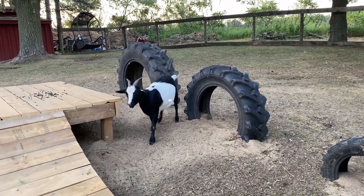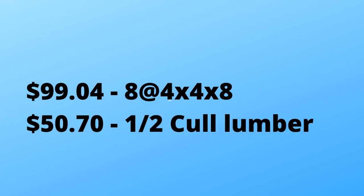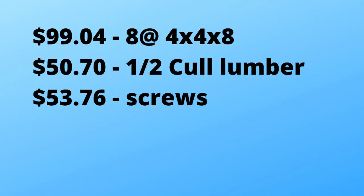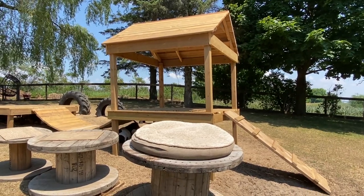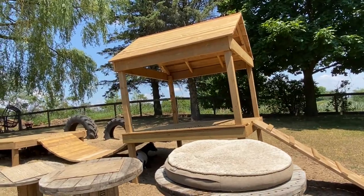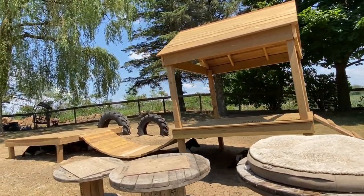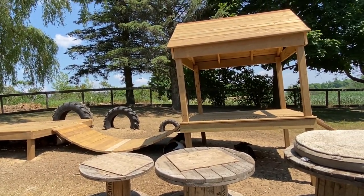Our total expense out of pocket was $252.22 — $99.04 on 4x4s, $50.70 for the lumber which is half of what we spent, $53.76 on screws, and $48.72 on cable and eye bolts. Carrie still wants to buy a couple of eye bolts for the corners to secure it a little better, but even with those added on we are still going to be well under our $300 budget.